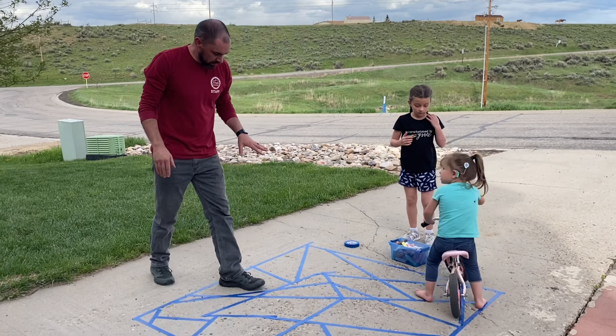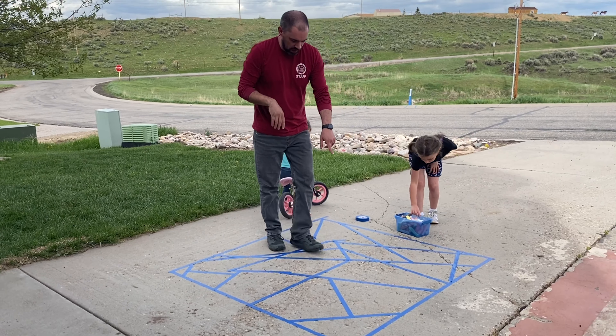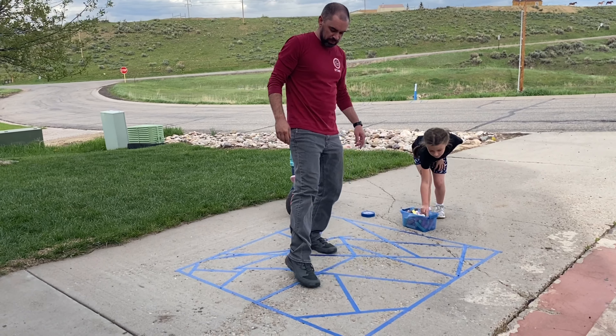Alright, we've laid out our pattern, so now we're going to take our chalk and just fill in solid colors in each one of these spots right here.